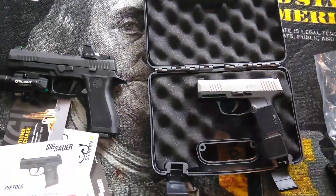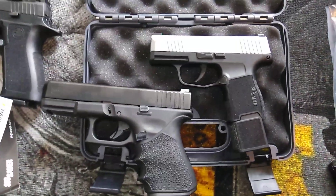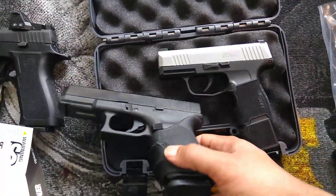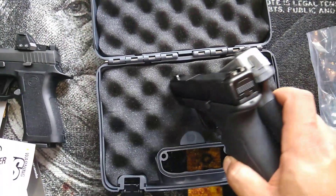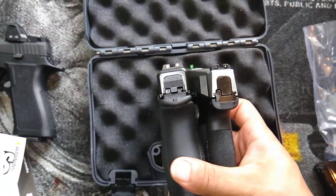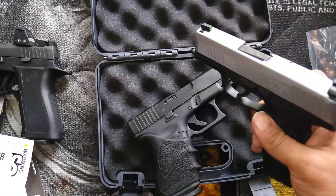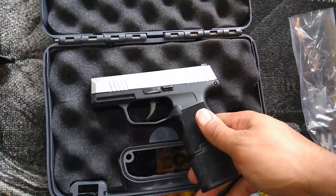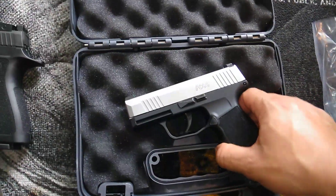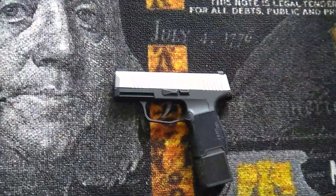Just gonna compare the size to a Glock 19. So this is the Glock 19 on the left side — I've got a rubber grip on it right now which makes it a lot thicker. As you can see, the P365 is a lot smaller. Pretty cool — I just like the way this stainless two-tone color looks.